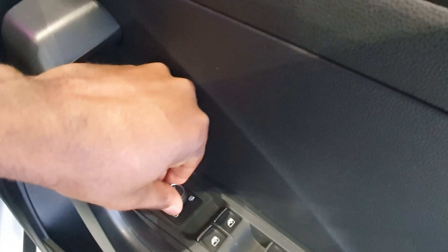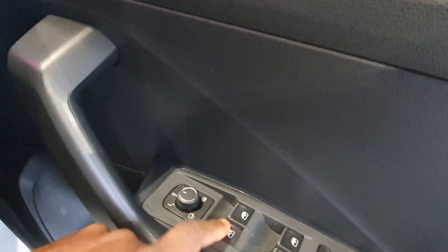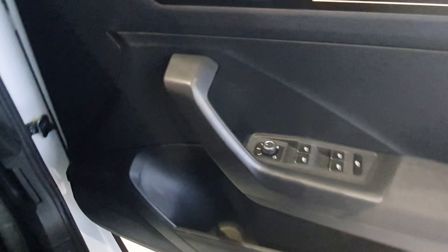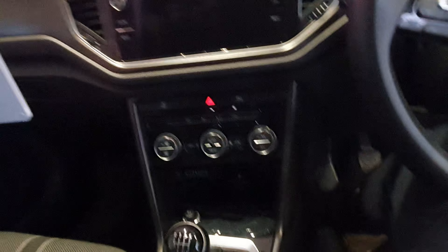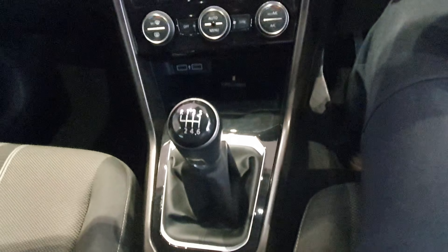There's a control panel for the heated and folding side mirrors — you select left or right and it clicks into position, which is handy so you know where you are. You also have all four window controls — front left, front right, rear left, rear right — plus a window lock button.